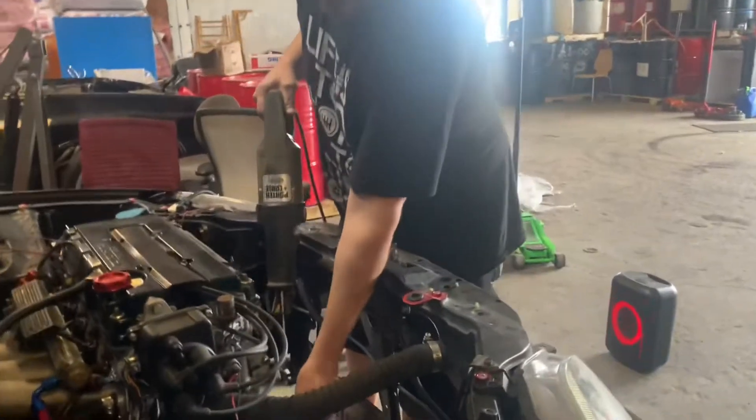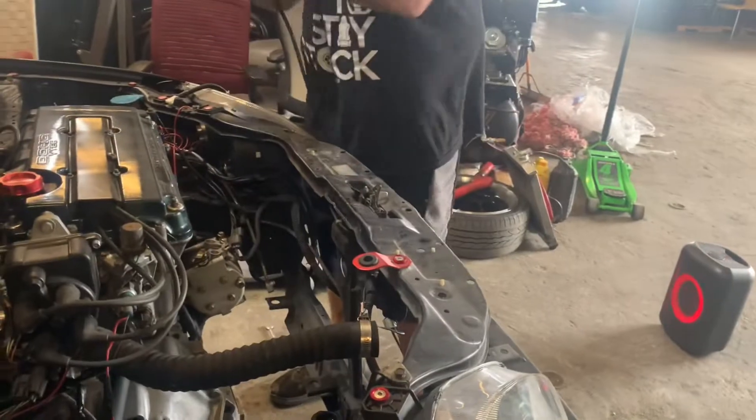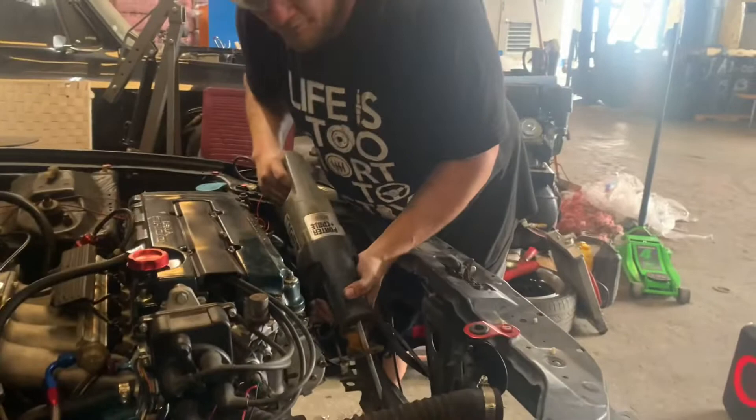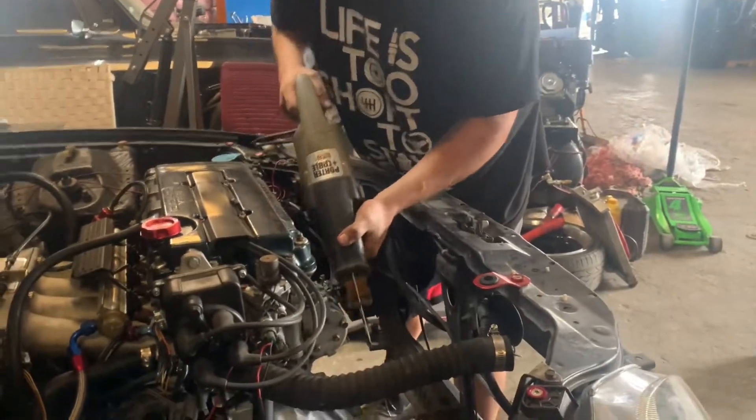Take a little chunk out of the block right here. Got my old handy dandy saw. Here we go. Hopefully won't take too much out. You got to record this part.